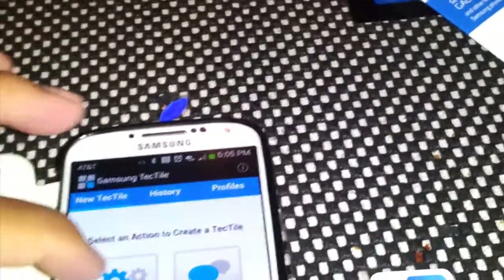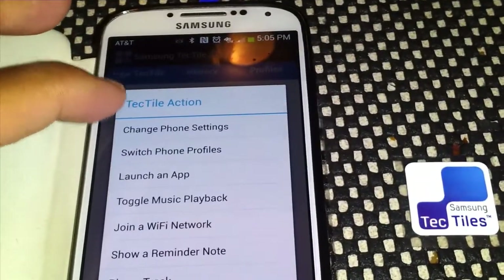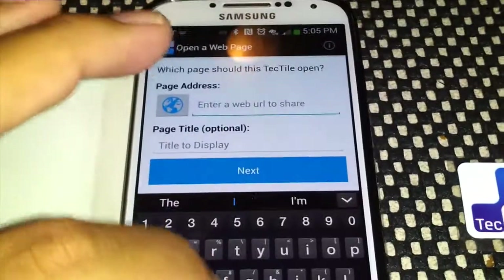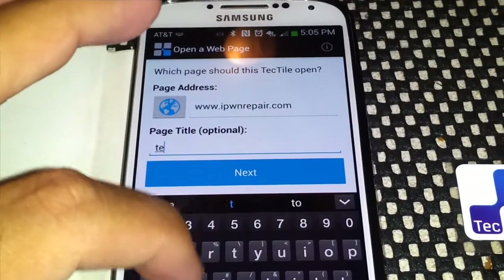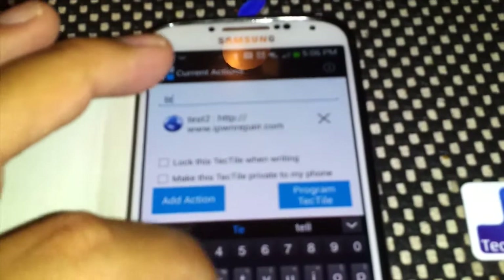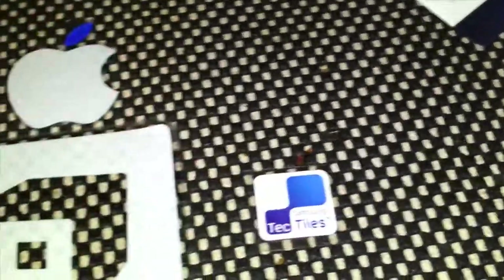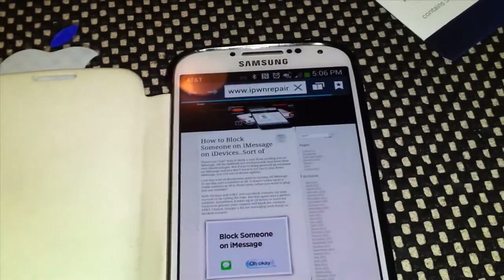You can even program it to do other things — there are so many possibilities. One thing I'm probably going to do on one of my business cards is open a web page. Let's choose a website, name this tile 'test two,' hit next, and program the Tech Tile by placing the phone over it. And your Tech Tile has been written. Now it opens up my website.